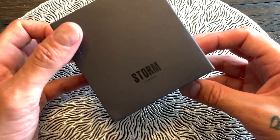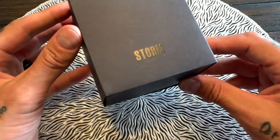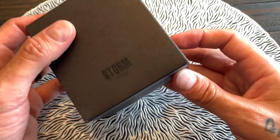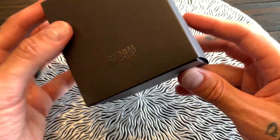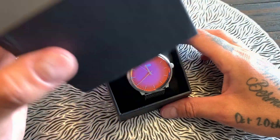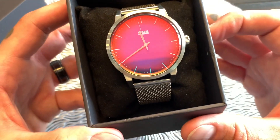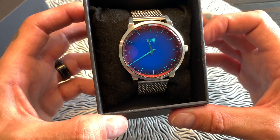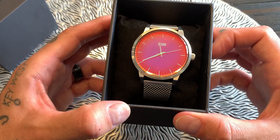First of all, a big thank you to the folks at Storm Watches for sending me this watch for review. I don't get paid for this review, however I do get to keep the watch, which is very kind of them. The box has an outer sleeve with the Storm logo and 'London' foil-embossed on it — a pretty basic cardboard box. Upon opening it, we're greeted with the watch itself on a nice little pillow cushion.